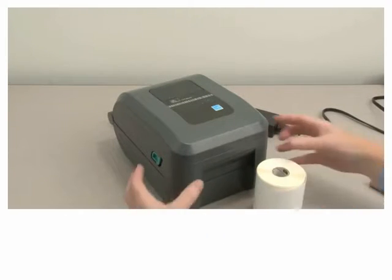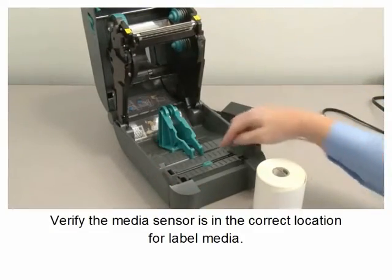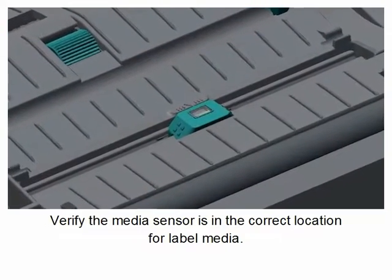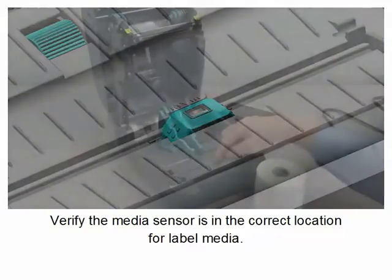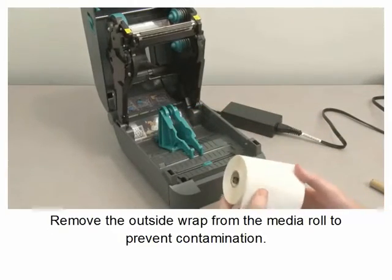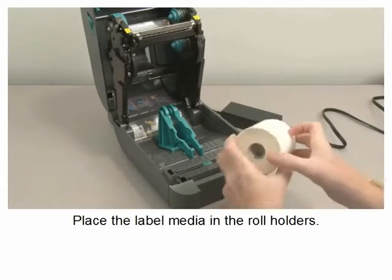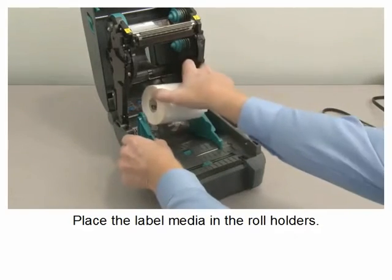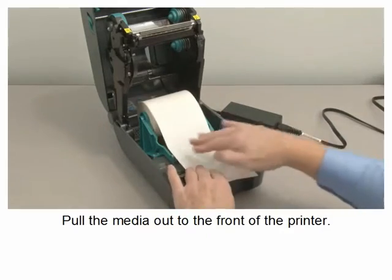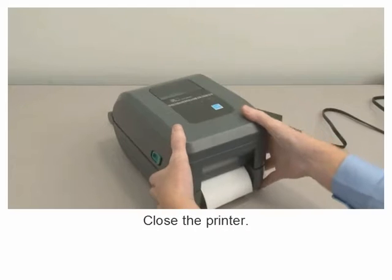Loading media. Open the printer. Verify the media sensor is in the correct location for label media. Remove the outside wrap from the media roll to prevent contamination. Place the label media in the roll holders. Pull the media out the front of the printer. Push the media under both of the media guides and close the printer.